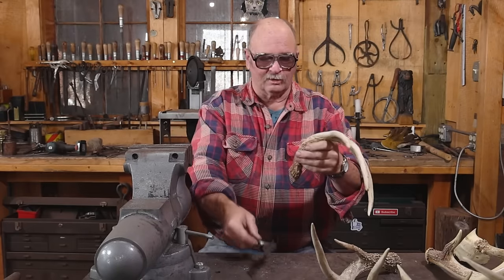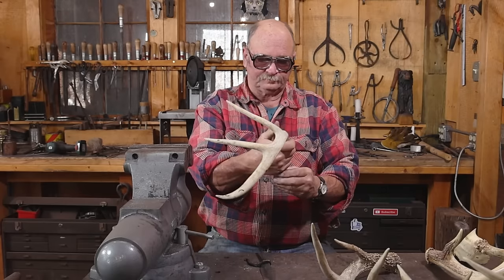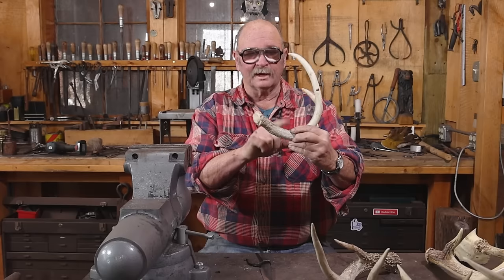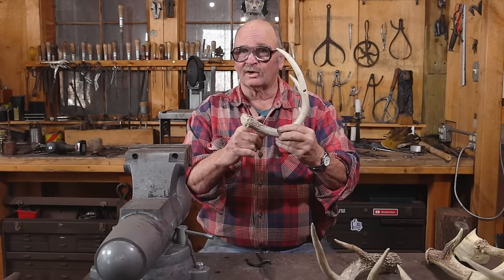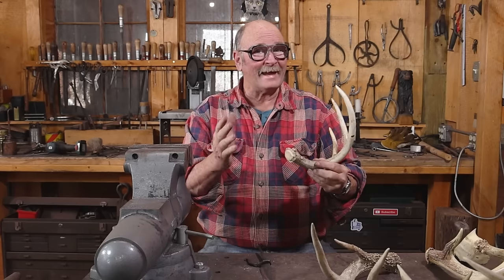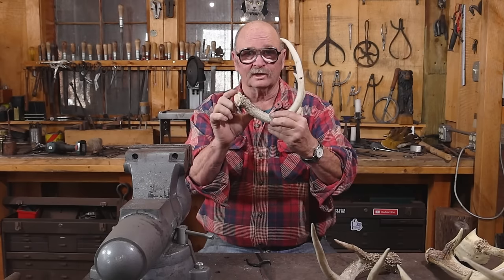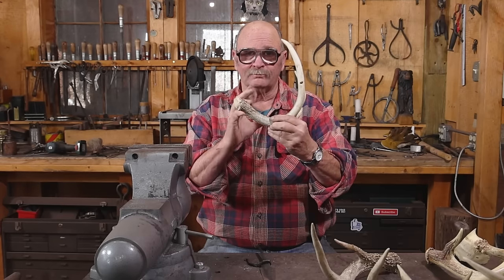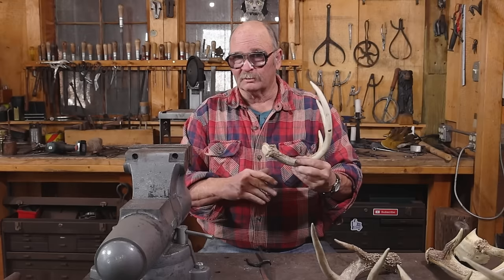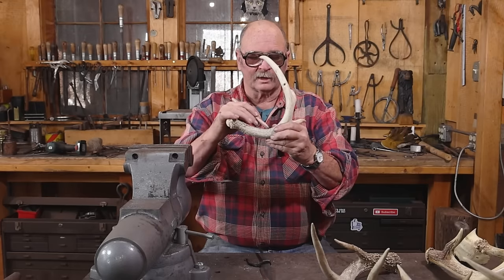I've got to figure out how long to cut it — what a comfortable grip would be. I can always trim it shorter, but to make it any longer you'd have to add spacers. That is an option with antler handles. If you've just got a little piece that looks good, you can use various spacers of wood, leather, fiber washers — lots of different things people put in their knife handles. So I'm just going to mark that where I want to cut it.